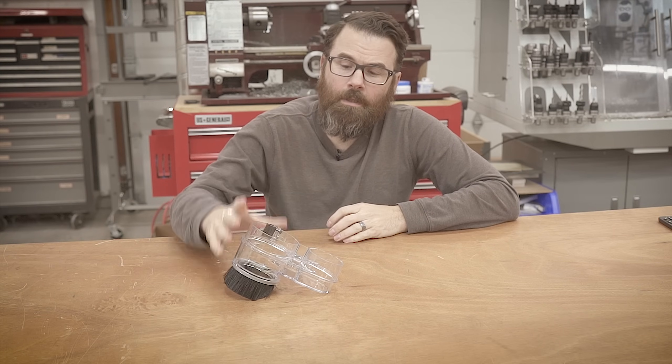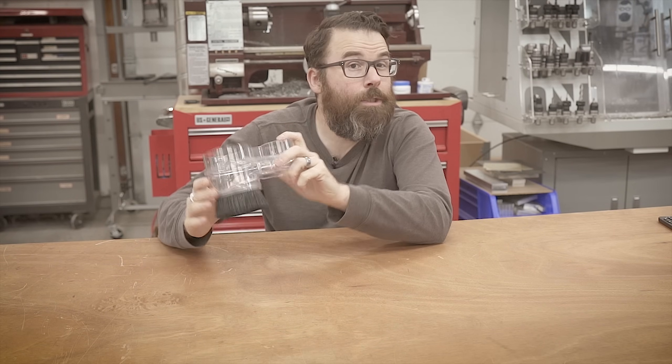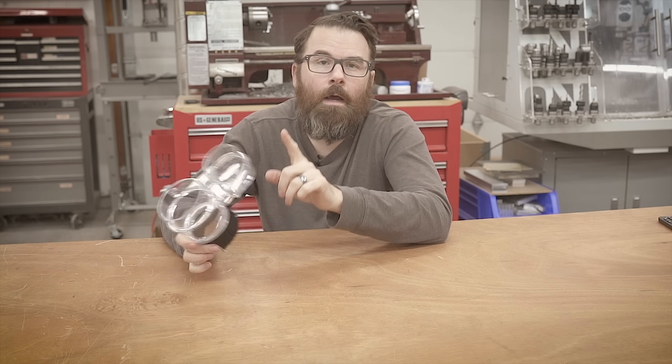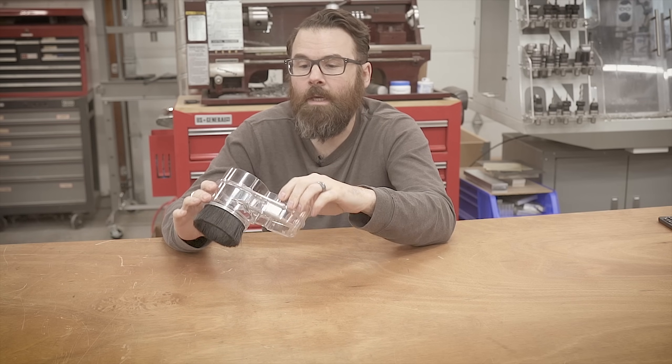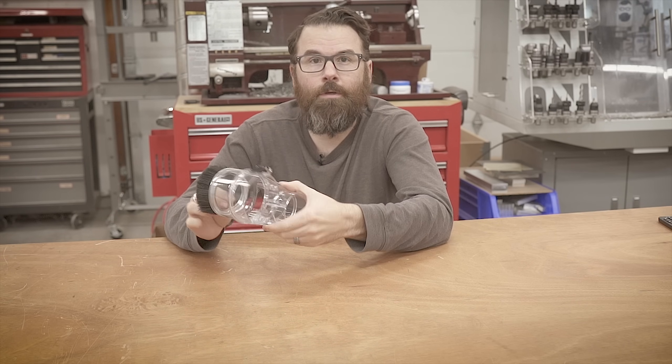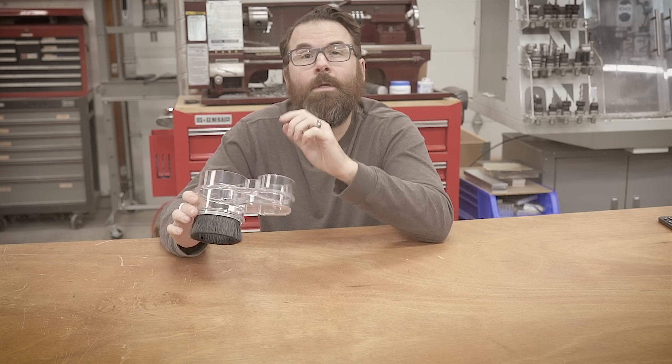Hello everyone, this is Robert and in this video I'm going to be talking about the Sweepy, which is a dust shoe made by Carbide3D. This video is not sponsored in any way - I bought this with my very own money. If you don't believe me, well, you might have trust issues in your life. Something to think about.